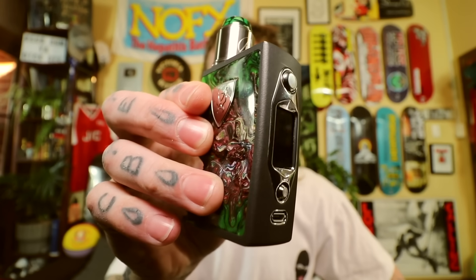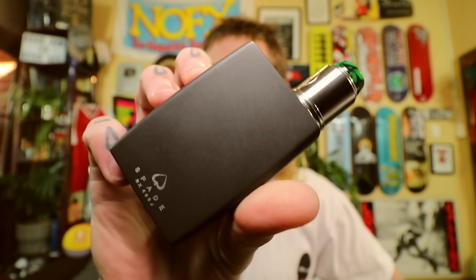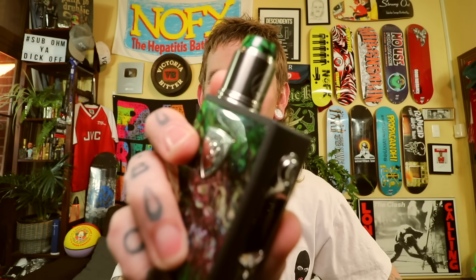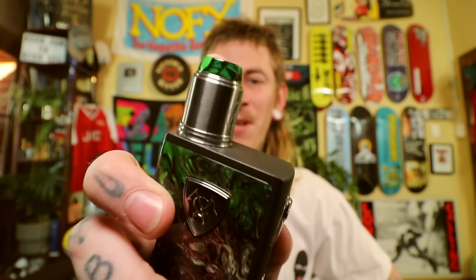Build quality on Vicious Ant gear is always outstanding, and no difference here — very, very fucking nice. I've got the Hermetic RDA sitting atop it from Matt from Suck My Mod. He's come out with a new little single coil RDA. The drip tip is from Half Moon Mods, if you're wondering.